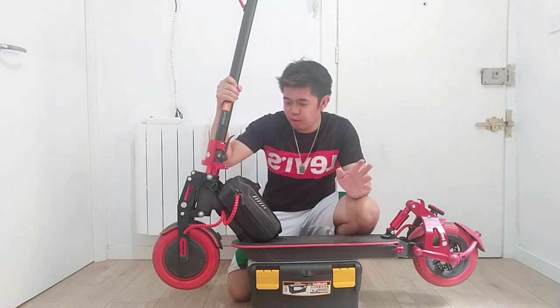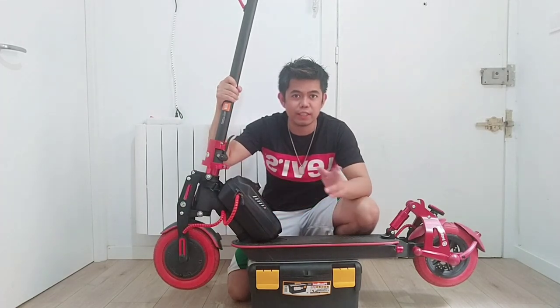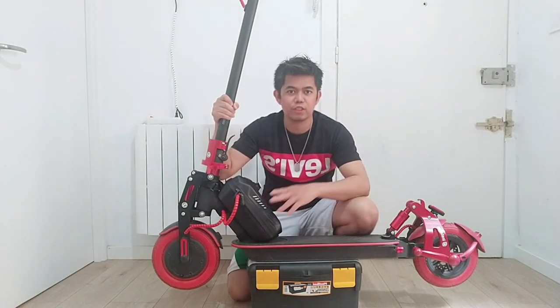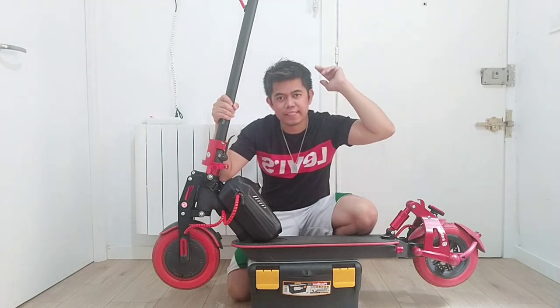That's all guys. Thank you for watching. Hope you enjoyed this kind of video. If you like this video, please don't forget to subscribe and hit the notification bell for more updates on my YouTube channel. Thank you guys. God bless you. See you on my next vlog.